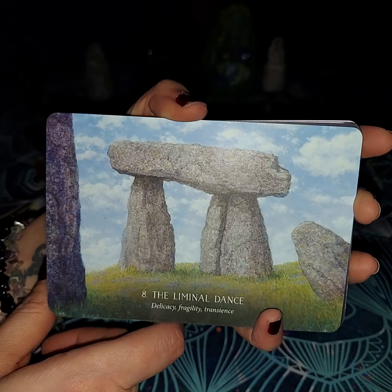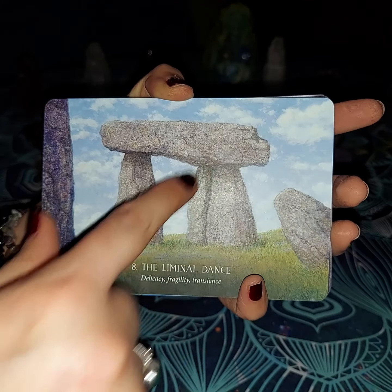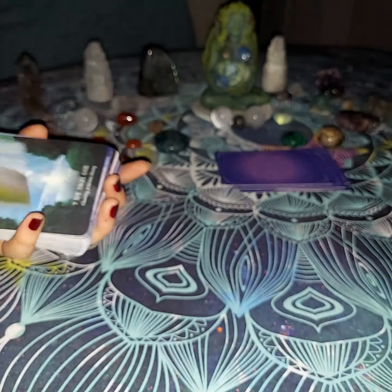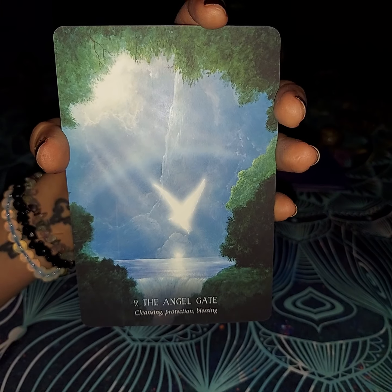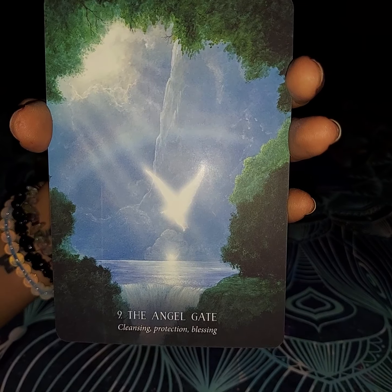I think it is going to show these rocks — this rock is stable on these two. It does say three words so I'm going to assume it's three rocks — they are basically holding them in place. The next one is going to be the Angel Gate. The Angel Gate is going to represent cleansing, protection, and blessing.